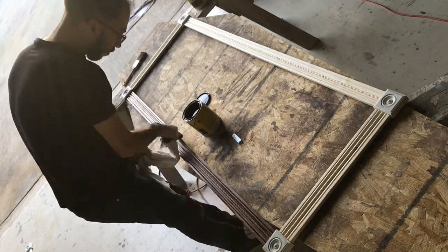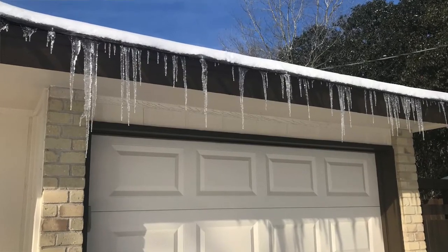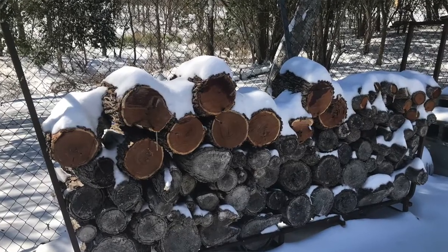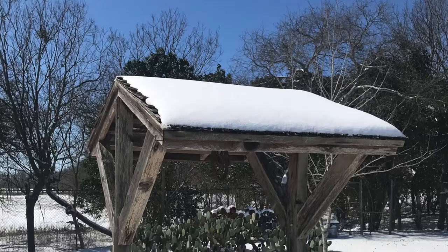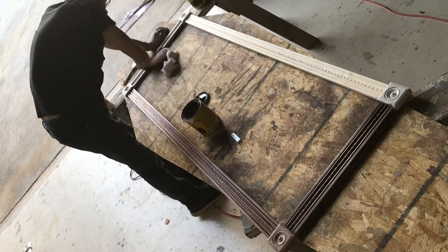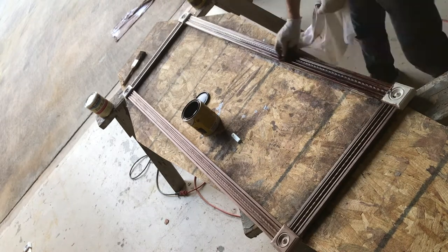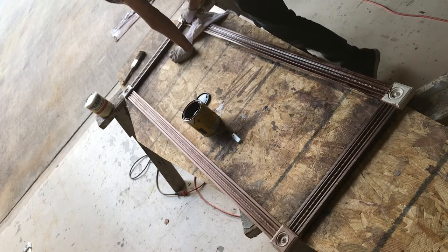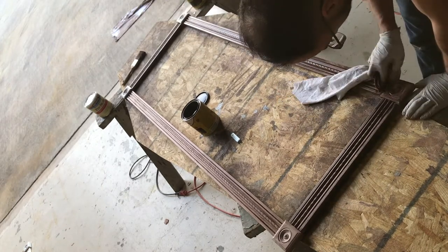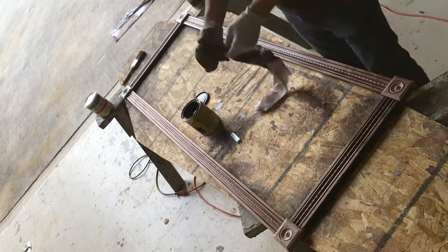I was on track to finish the frames in time, and then it got cold — real cold. We lost power for a few days. It doesn't snow in Texas, and it snowed in Texas, and we were stuck. You cannot stain anything if it's below 60 degrees — it will end up blooming and you'll have to sand it down and do it all over again. So just wait until it's above 60 degrees, be patient, and do this in warmer weather.